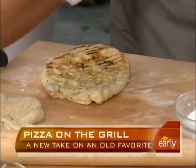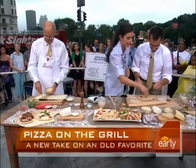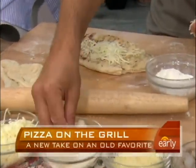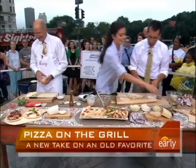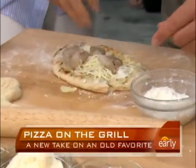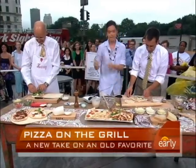Over here we're going to do a shrimp scampi pizza. For this one, we've got some mozzarella, a little parmesan, sliced garlic — I just need garlic on mine — and some shrimp and a little parsley. Looks good. Now put that on the grill.